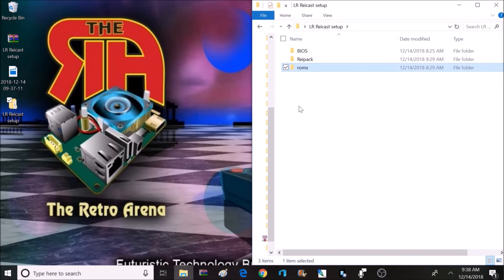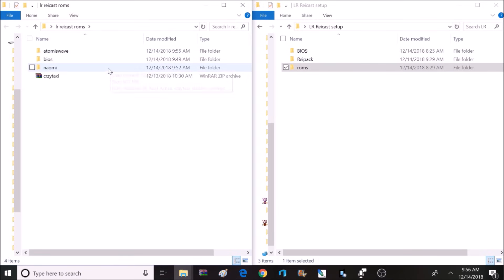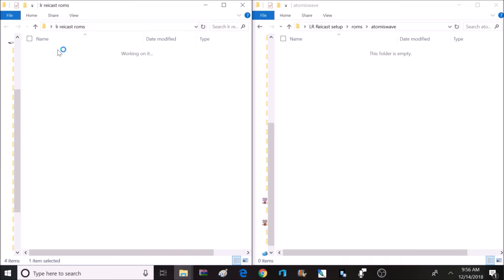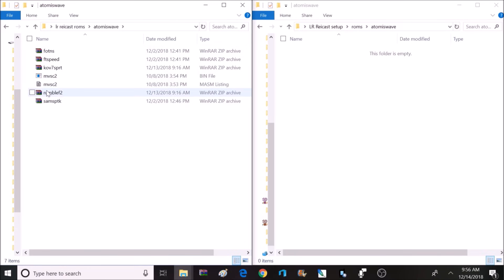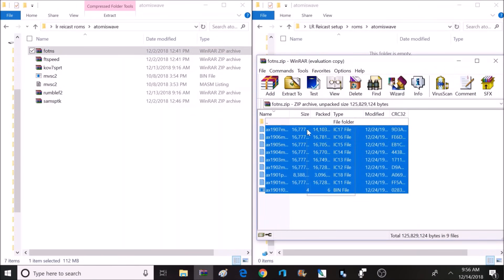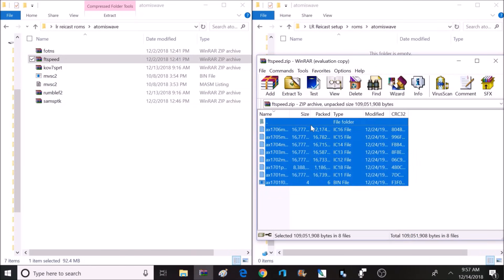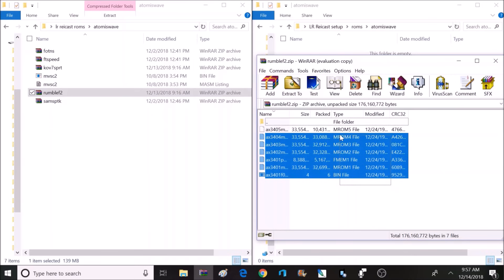The last folder on the list is ROMs, and that's where I'm going to put all my Naomi and AtomisWave games. Inside the ROMs folder, there are three different subfolders to separate the ROMs: one for AtomisWave, one for Naomi, and one for Raycast. For AtomisWave and Naomi games, it doesn't matter which ROM folder you put them in — they can all be inside the Naomi folder or the AtomisWave folder, depending on whether you want to keep them separated.